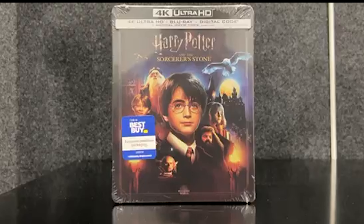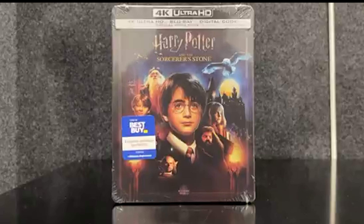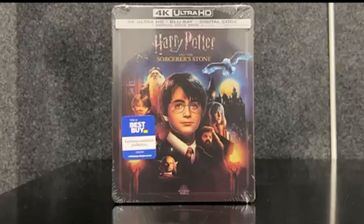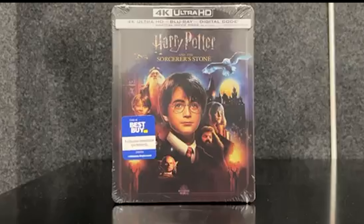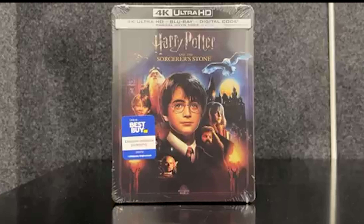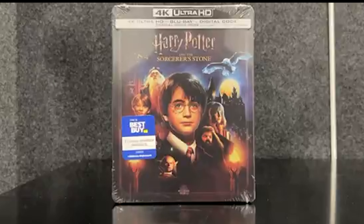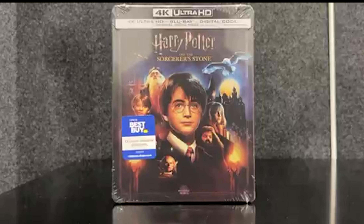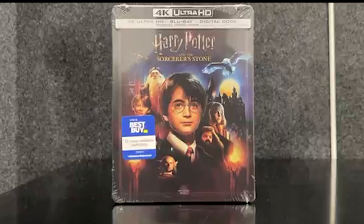Hi everyone, this is AK and welcome to another unboxing video. Today's unboxing video is Harry Potter and the Sorcerer's Stone. Oh my god, I know the name of the movie. So today we're going to be unboxing Harry Potter and the Sorcerer's Stone — and I got it right this time.